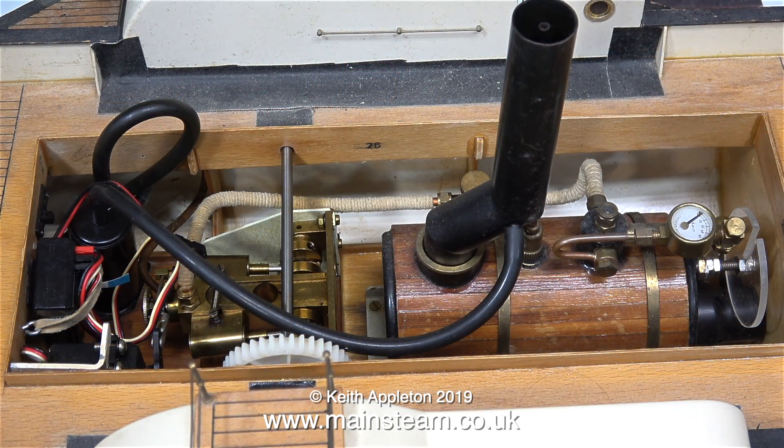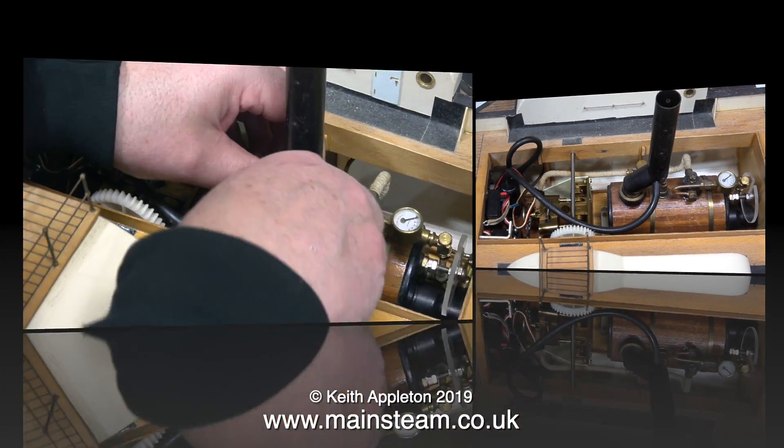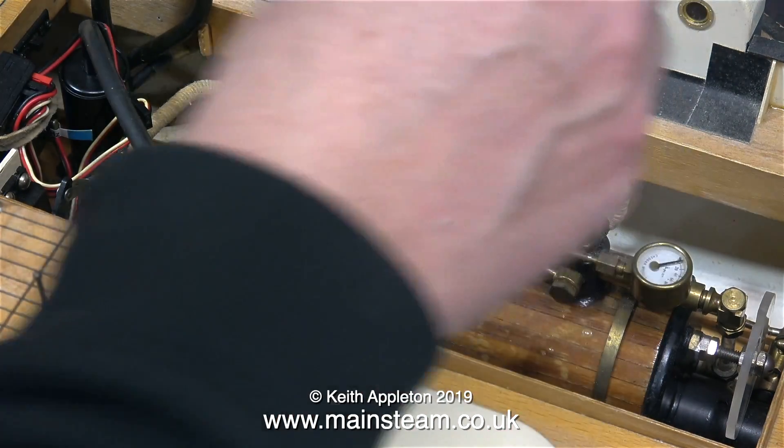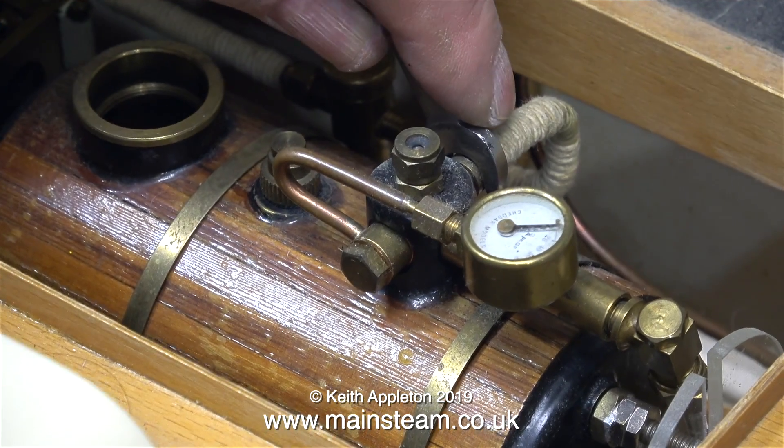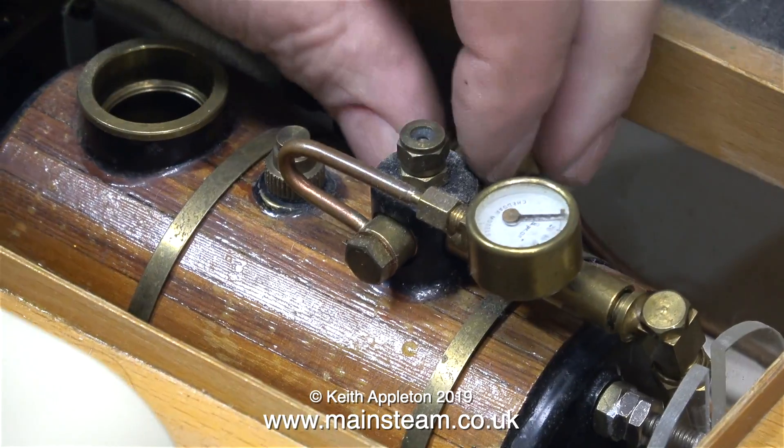I don't know how good it is. I need to hydraulically test the boiler and make sure it's safe to use. The first thing to go is the chimney followed by the safety valve extension. The boiler is physically fastened to a bed plate using the boiler bands. The boiler bed plate is screwed to a substantial wooden base that runs the full length of the engine compartment.